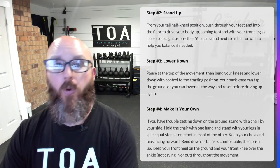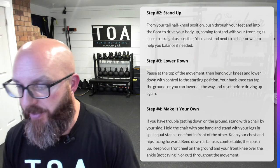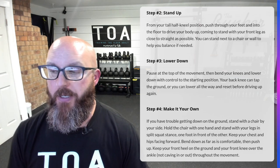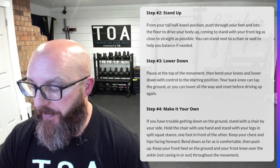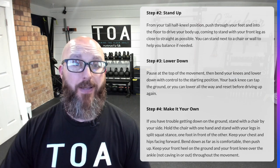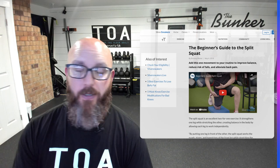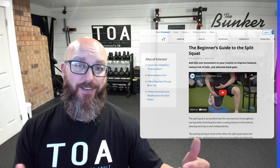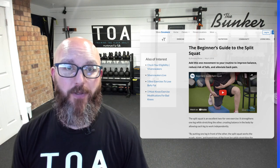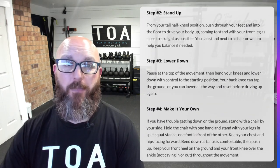From there, where do we go? Stand up. Cool. Then lower down, pause at the top, bend your knee halfway, lower all the way down, get back to the starting position. You can tap the ground or go all the way down, completely rest, and get back up. And then make it your own — hang on to something or hold some weights if you're advanced. Those are Silver Sneakers' steps for the beginner's guide to split squats. They got the steps right in terms of how to perform it, but that's not a guide for how to do it better.